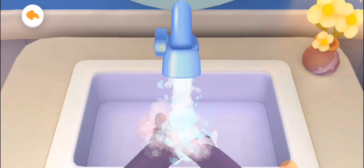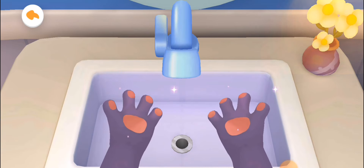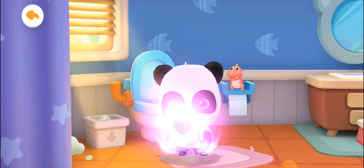Rinse both hands with running water. Turn off the tap. Be sure to — wow, the hands are so clean now! Kiki likes you so much.